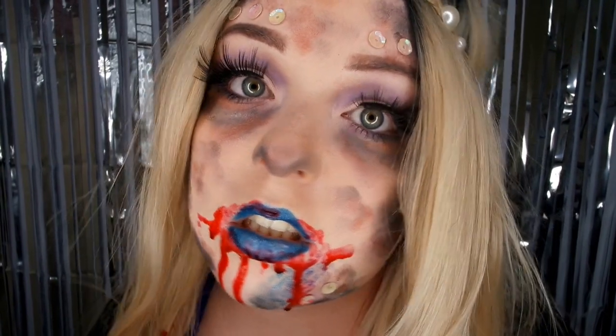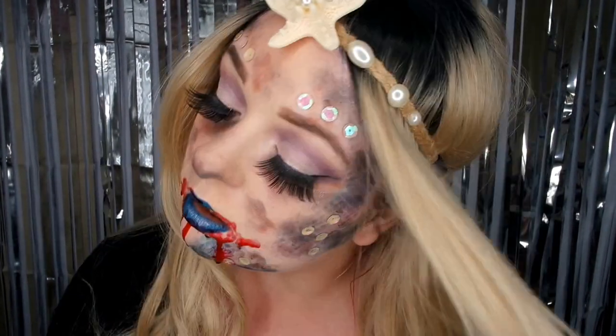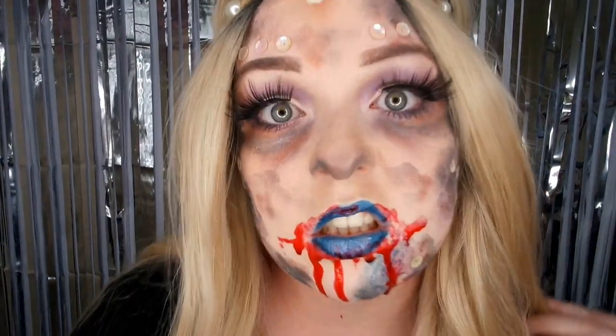That is my cursed mermaid look complete — both looks done, and I absolutely loved doing this, it was so much fun. That is my Halloween mermaid look. I hope you enjoyed. She was happy and in love, then a curse was put upon her which made her eat her true love on Halloween night — now she must live in eternity with that guilt and rot alone at the bottom of the ocean. If you liked this video, click a thumbs up and subscribe for future videos. Thank you!